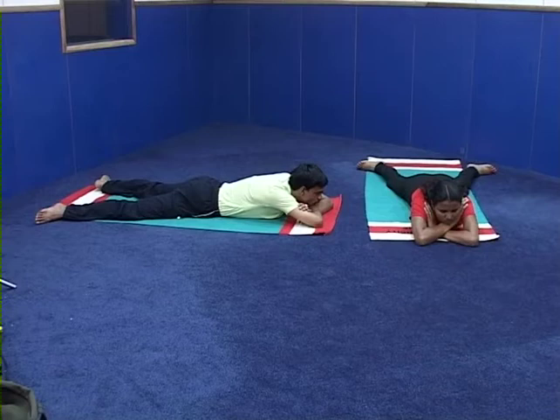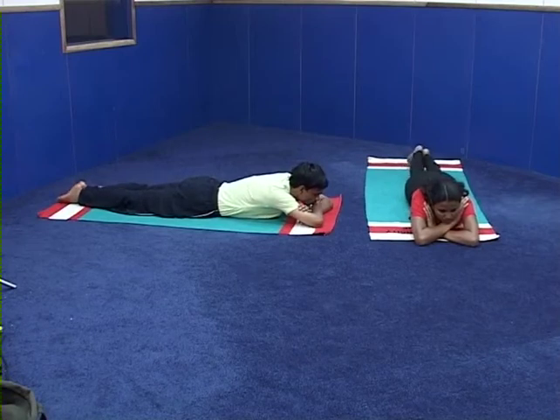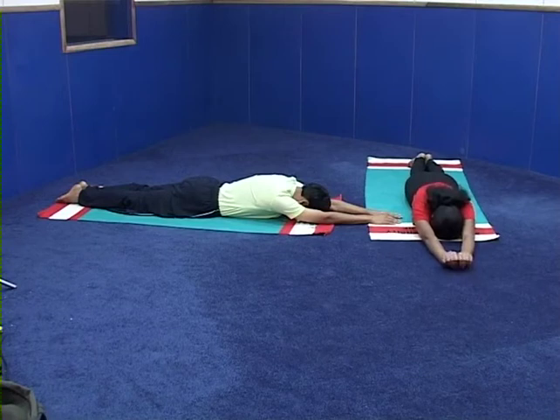Starting position: legs together, hands stretched in the front, forehead on the ground. Relaxation in Makarasana. Come to Stiti — Prone Stiti. Practice Shalabhasana.